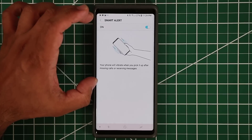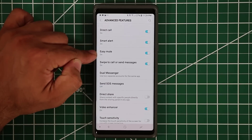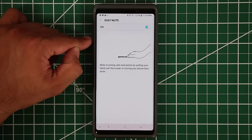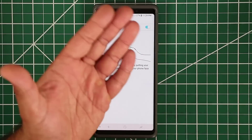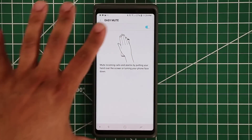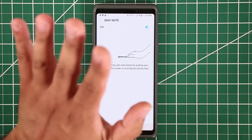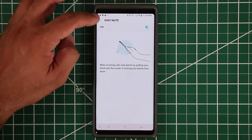Easy Mute is another favorite. If somebody is calling you and you want to mute it, simply place the phone face-down on a table or put your hand on top of the screen — that will mute the call, alarm, or whatever notification you're getting.